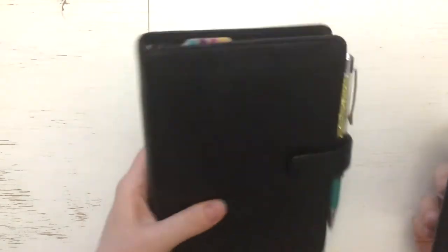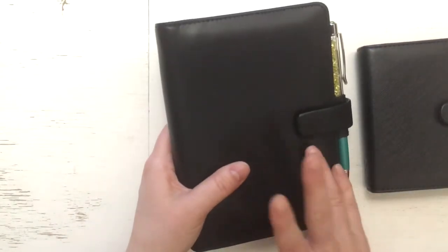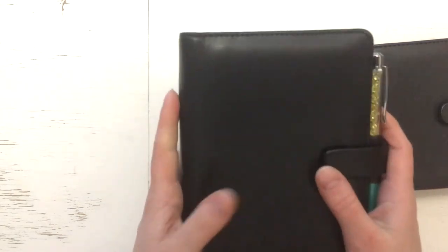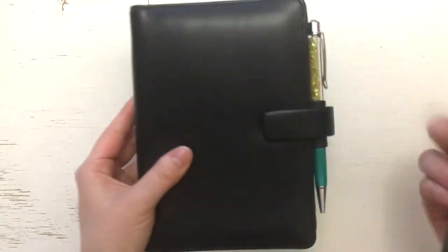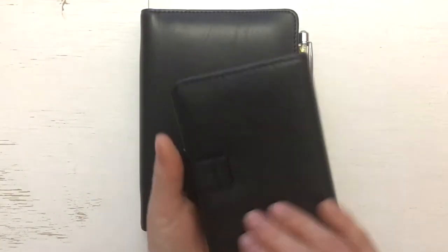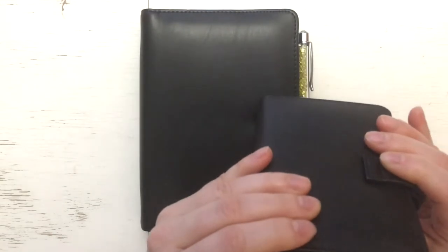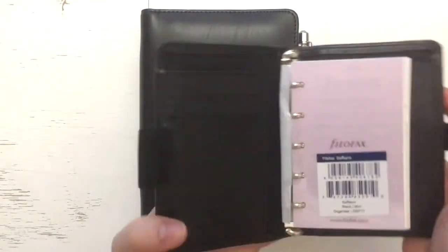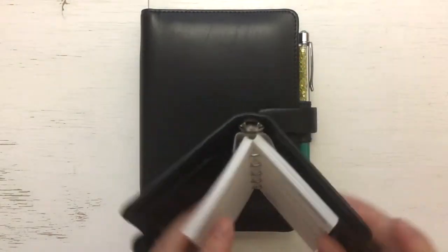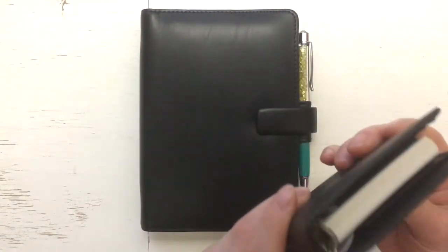This feels so nice. This feels so much heavier now compared to the mini, but the mini has always felt so light. I think this Saffiano mini could work for me as an everyday carry — I just have to set it up and take a lot of these things out.